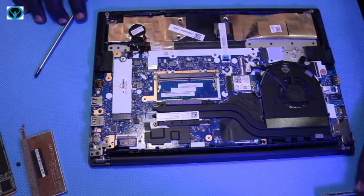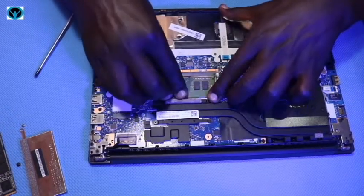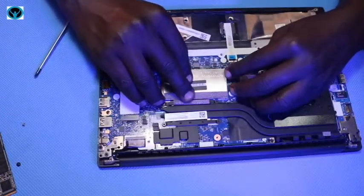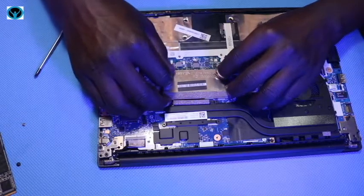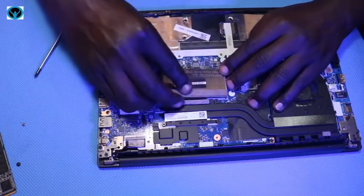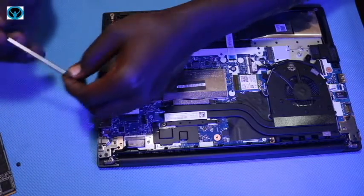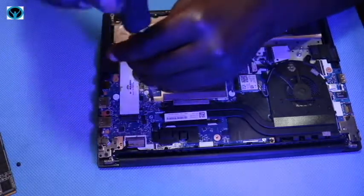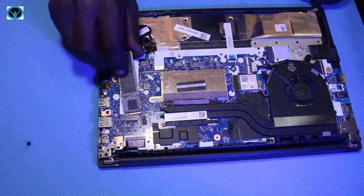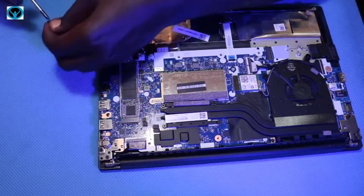Now let's put our items back. If we are replacing the RAM, put it back like this, then place the metal bracket back gently and tighten its screw so that the metal bracket is intact. Then put back our SSD storage device into its sitting position and get the screw that holds it firmly onto the board.